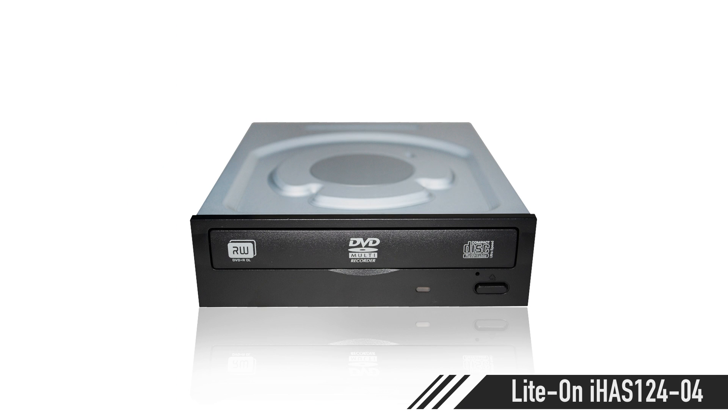For the optical drive, if you need one, you can just go grab a Lite-On — I found one for $17.89. Grab that; I don't really care what you grab. The total price came to $1,243.25. So that's it, guys — a $1,300 machine.